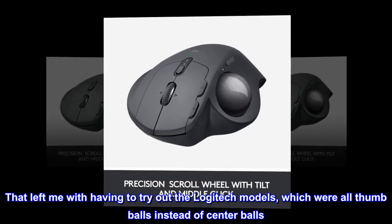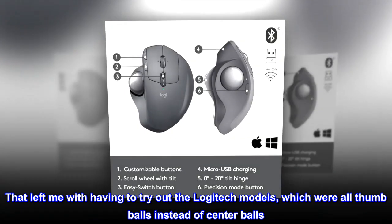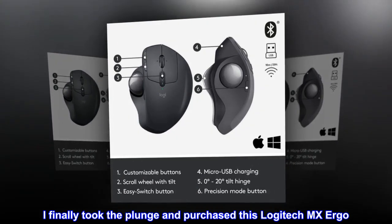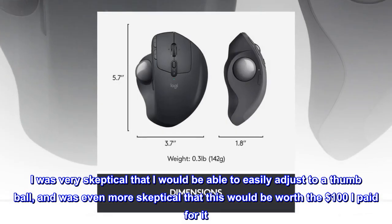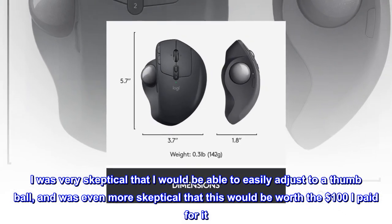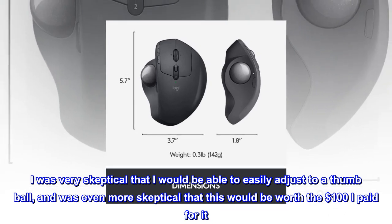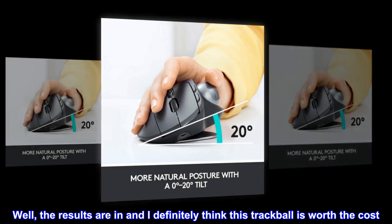That left me with having to try out the Logitech models, which were all thumb balls instead of center balls. I finally took the plunge and purchased this Logitech MX Ergo. I was very skeptical that I would be able to easily adjust to a thumb ball, and was even more skeptical that this would be worth the $100 I paid for it. Well, the results are in and I definitely think this trackball is worth the cost.